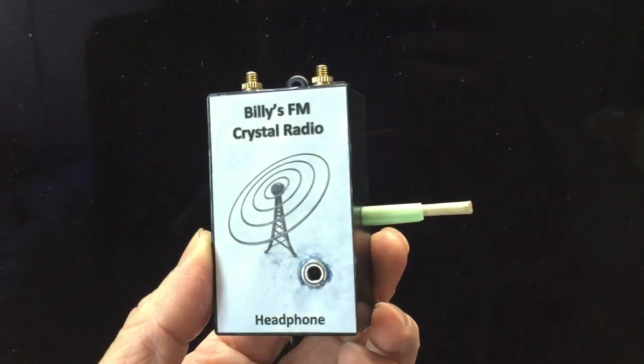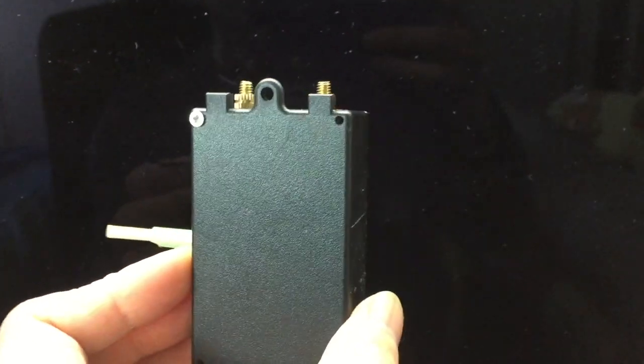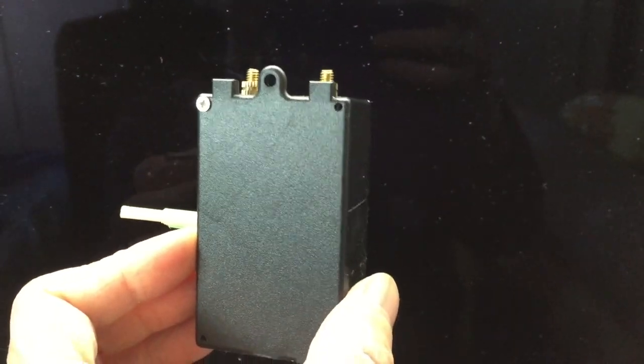I also designed a cover for my tiny FM crystal radio. I hope you like it.